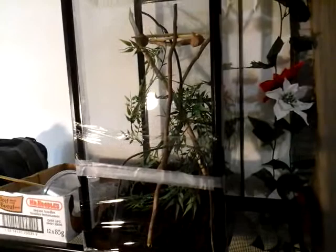Hey guys, a little later on in the night, I'm just doing a little update. This is the setup I've made for the Chinese praying mantis ooths.